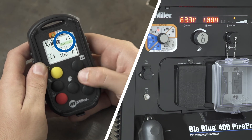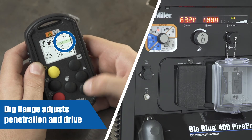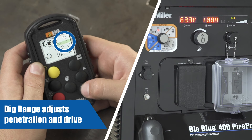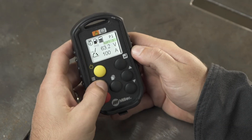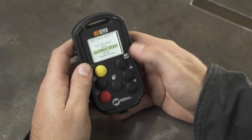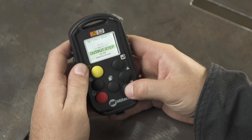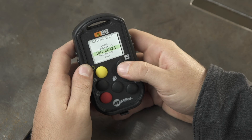DIG range is a setting exclusive to Miller Big Blues with Dynamic DIG. This setting adjusts the drive and penetration of the arc by controlling the short clearing current. This setting can be adjusted by pressing the menu button — the settings field will be highlighted, then press the enter button. Use the increase and decrease buttons to scroll and press the enter button to select DIG range to make adjustments.